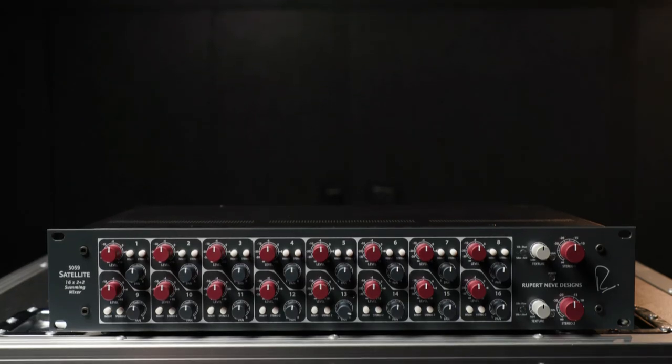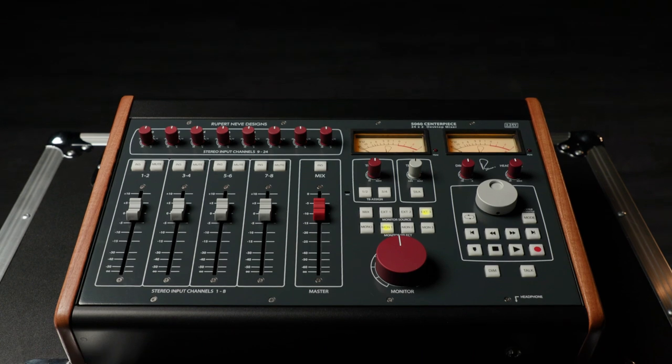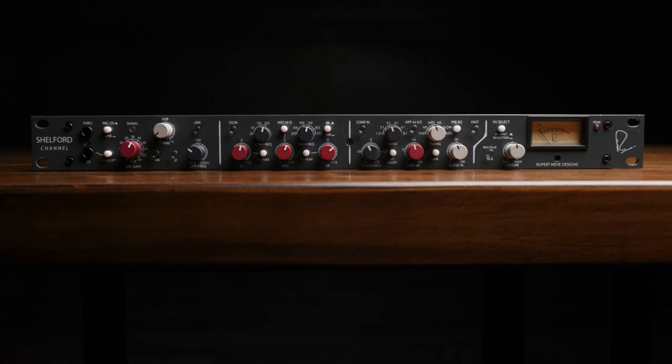Rupert Neve Designs has been creating gear to convey Rupert's philosophy and tonal signature for quite a while now, and I've got two great examples for you to check out today. We've got the 5059 Satellite and the 5060 Centerpiece, and both pieces have now been updated to match the look of the awesome Shelford family of Rupert Neve Designs products.